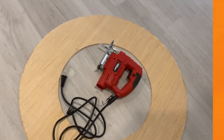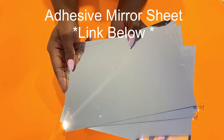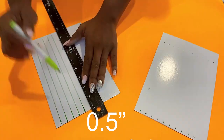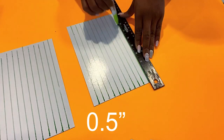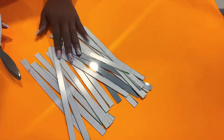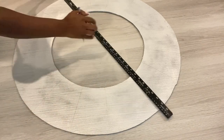I'll be decorating this wooden circle that I've just cut with adhesive mirror sheet cut into a lot of tiny strips that are going to be 0.5 inches wide. I spray-painted the board that I cut silver and drew lines on it — that's gonna guide me on where the strips will be attached.